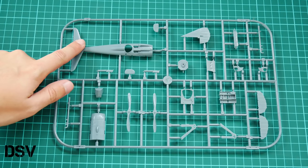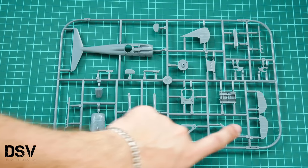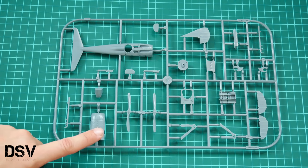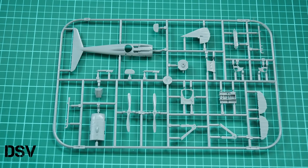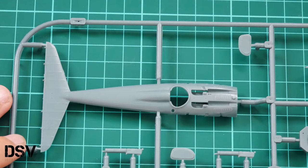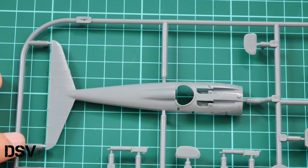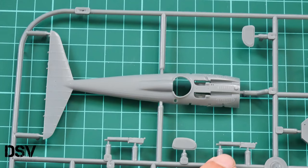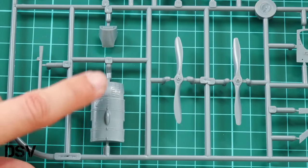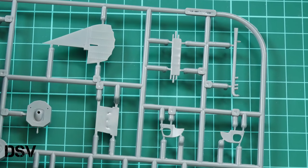Now we have the third and last plastic sprue. As mentioned, here we have the top section molded together with the tail wing. We have the rudder molded with the tail section, elevators, cockpit floor, the bottom section of the cowling, two types of propellers, landing gear legs, and pilot seat. Zooming in, the top section is molded without machine gun barrels — those will be inserted separately.